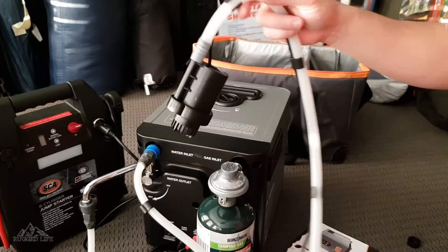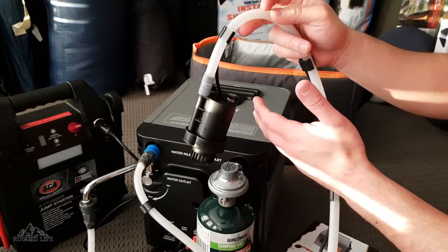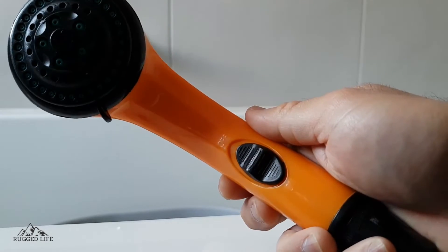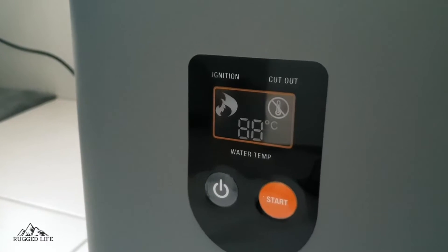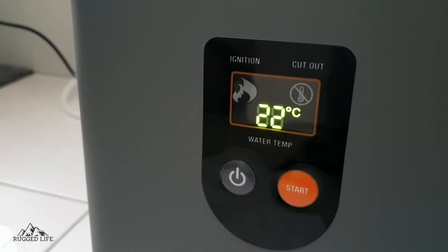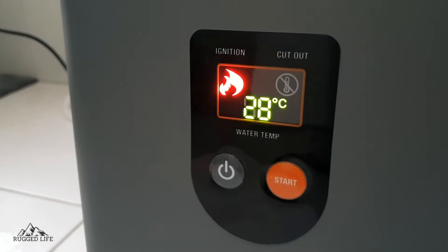From here, you basically put your submersible water pump into your water source. Don't put it straight into streams or the ocean — you can't use salt water in this unit, it has to be fresh water. So put the submersible pump into a bucket. Make sure that your shower head is in the on position, and on top of the unit you'll have your control for your gas — put it in the middle. Then turn on your power source and press the start button in front of the unit. The pump will automatically start going and water will start flowing into your shower head within seconds, and you'll hear the igniter activate.